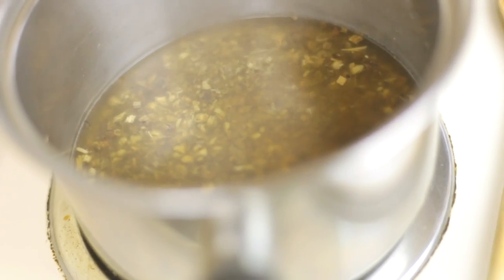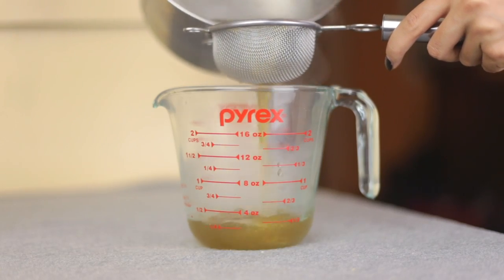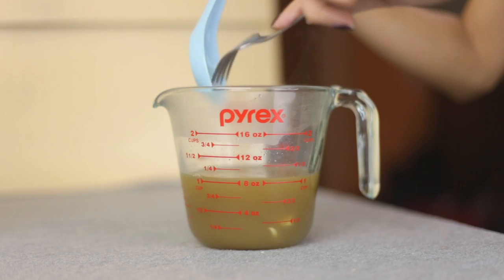Marshmallow root really soothes my digestive tract, and it makes the water kind of silky and slimy, so it makes sense that it would condition your hair. After the marshmallow root is all good and boiled for 30 minutes, strain out the marshmallow root so it's just the water, and add two tablespoons of your favorite conditioner.